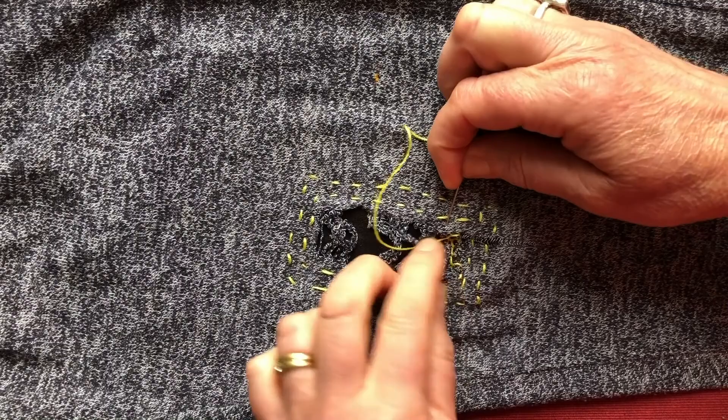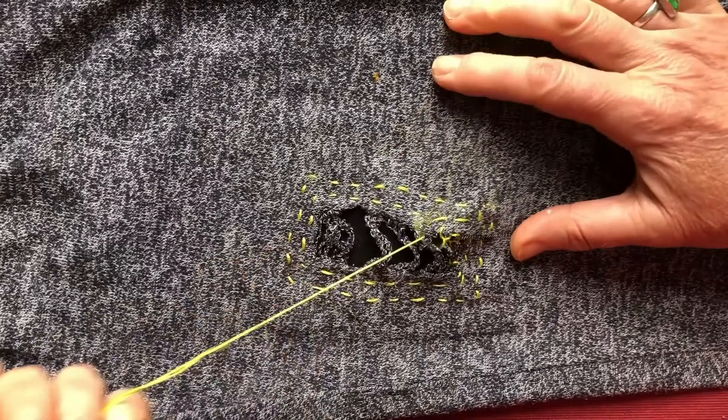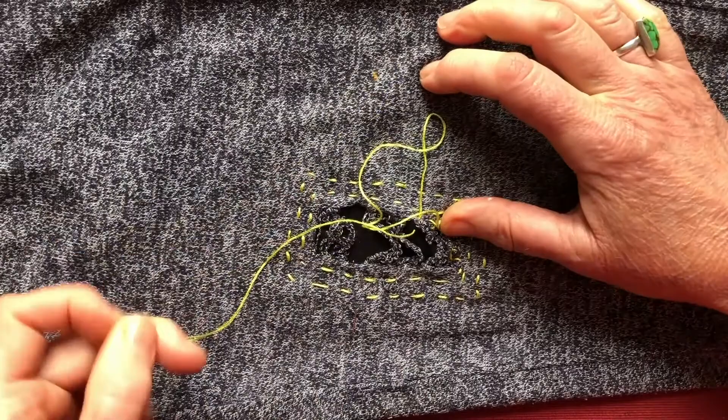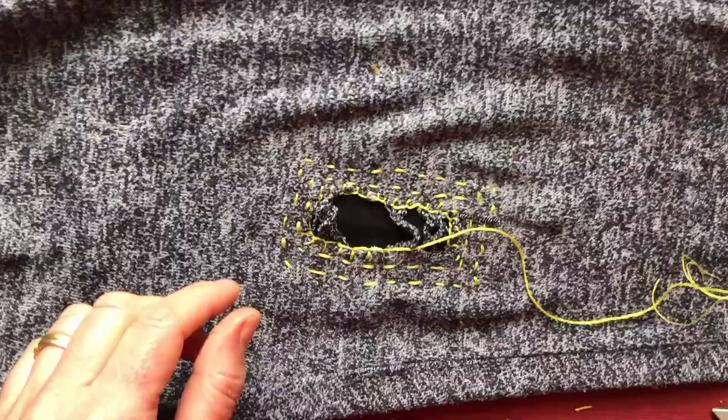I'm going to change direction and go up into the corner. It's nice to keep the stitches about the same length — this is really the perfect stitch for this because it's going to secure the edge. I forgot to go through the loop there — that's bad teaching, but salvageable. I'm going to go all the way around the outside to secure the raw edge of the hole in the knitwear to the bonding cloth behind it, and then we'll look at what decoration to do down the centre.